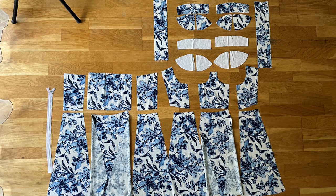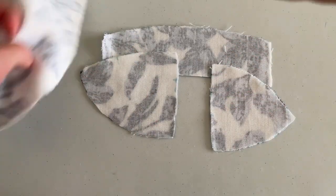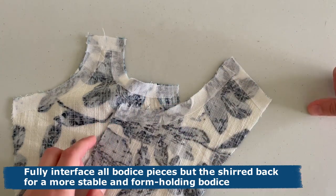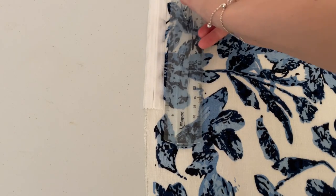I laid out all my pattern pieces flat on the floor from zipper to zipper. Tip of the day: keep everything organized so you know exactly what goes where. Fully interface the main cups and straps. Use fusible stay tape to interface along the top edge of the bodice and along the zipper — make the interfacing an inch longer than the zipper.